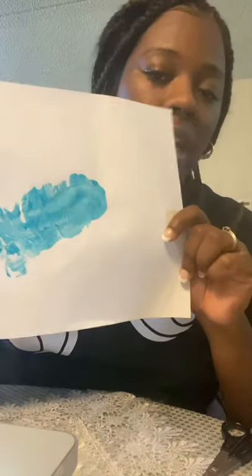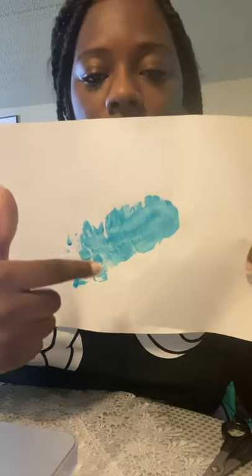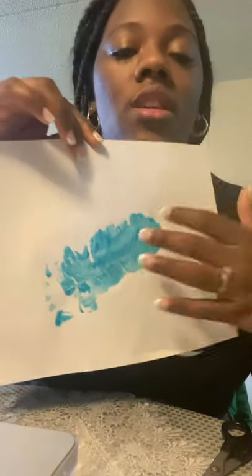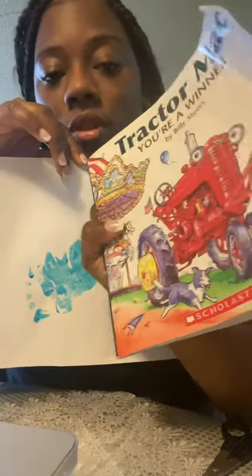We're going to start off with a foot. You're going to put paint all over one of your feet and paste it onto a sheet of construction paper. This is my son's foot — I couldn't put my foot here because it was too big. This foot is going to be the base of our tractor.